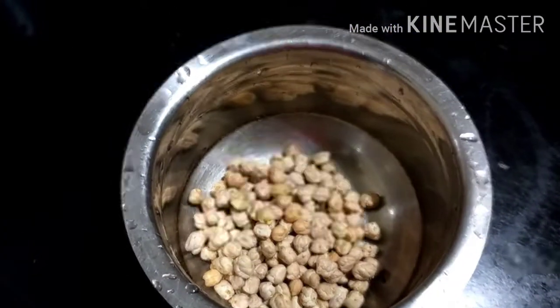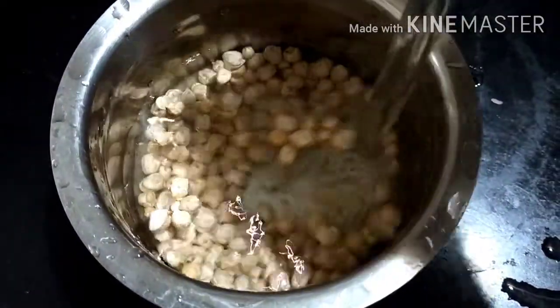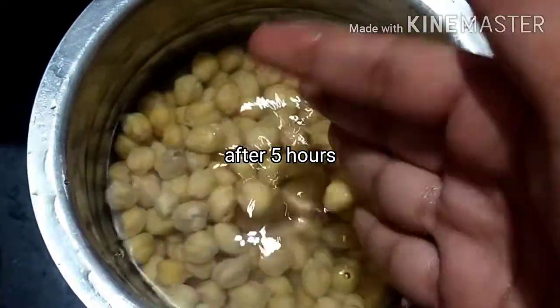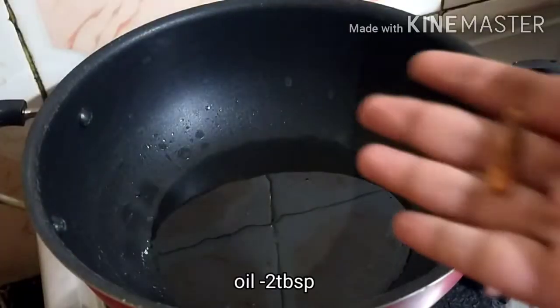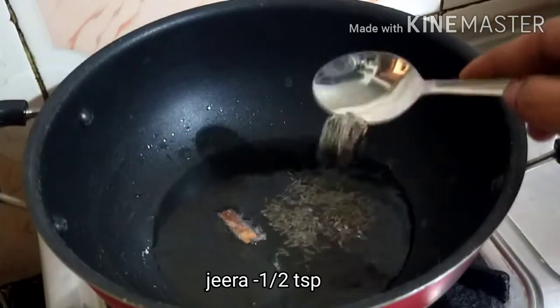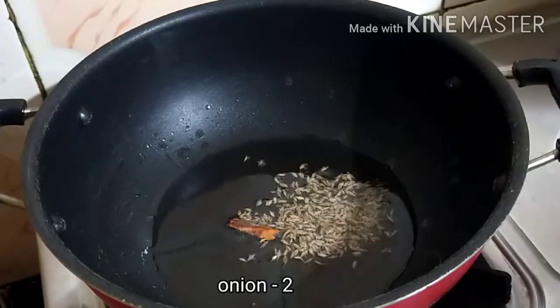I have a cup of the ingredient. I have 4 cups in total. I will show you how to use it. You can use a small cup or a 1-2-3 cup measurement. You can cook it too.